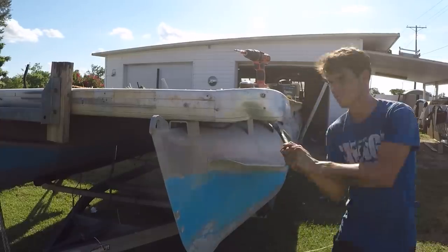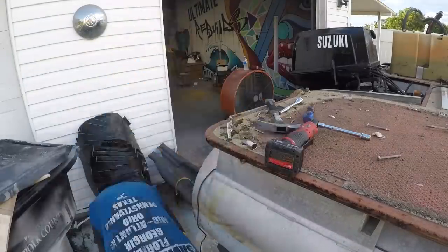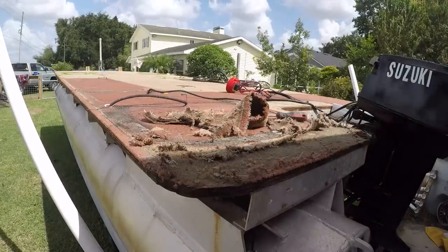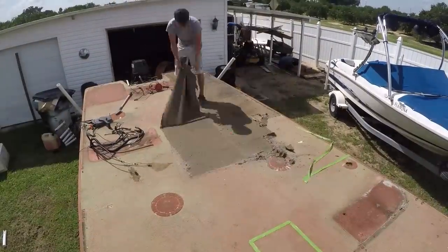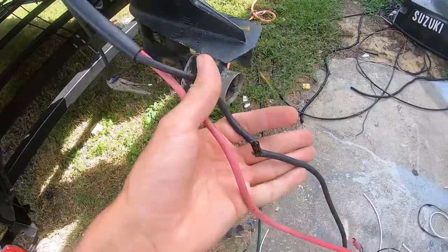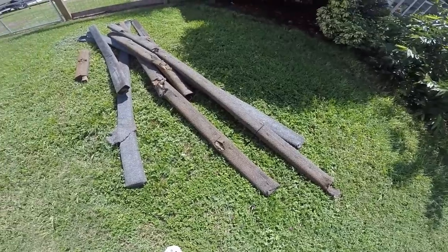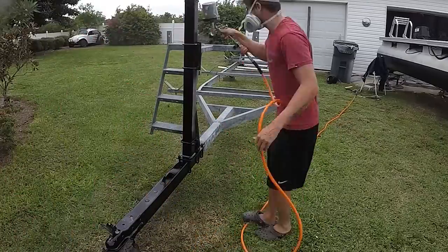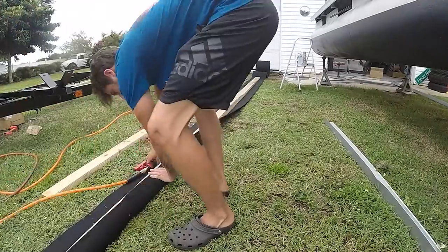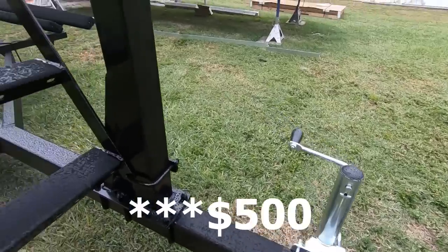I ended up cleaning everything off and selling a lot of it. A lot of people think I didn't get a good deal on this pontoon boat, but once I tell you how much I sold everything for, I actually made money. I sold all the seats for $300, the bimini top for $75, the gas tank for $25, and the motor — which ran but was in rough shape — for $300. I redid the trailer and sold it for $1,500 after putting about $400 into it. So all in all, I was actually positive after buying this boat and selling everything — I made a little bit of money at the beginning, though I quickly spent it.